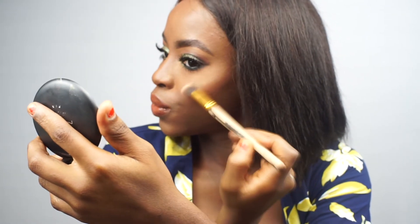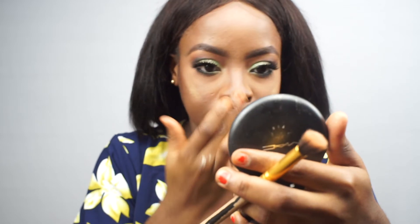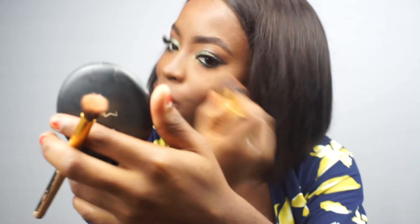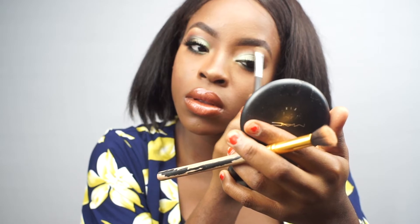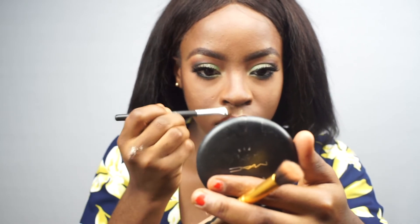Next, using my favourite highlighter at the moment — the J-Cat You Glow Girl Highlighter. I'm using that to highlight my cheeks, my nose, my cupid's bow, and my brows. When you put on highlighter the world just seems like a better place — it starts to glow and beam. Highlighter is key to every look. I'm also highlighting the inner tear duct of my eyes and the top of my brows. I go back and blend it in so it doesn't look like just one streak of shimmer.